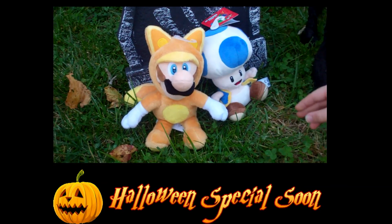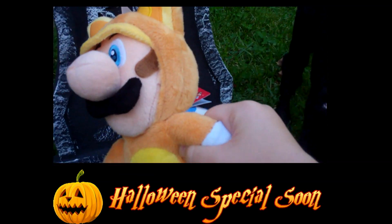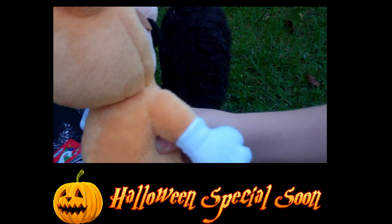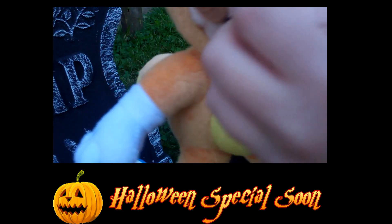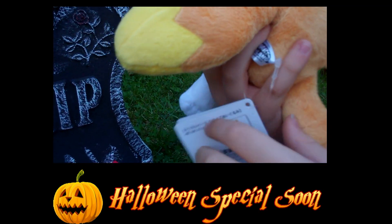So the first is Nuki Luigi. This is very similar to Nuki Mario, except it's more of a fox. And it's a lighter color also. He's from the Super Mario 3D Horn set.